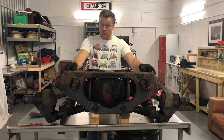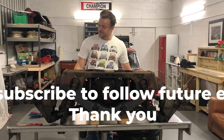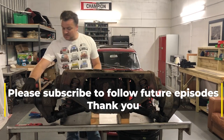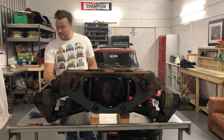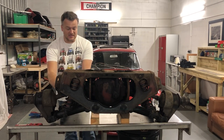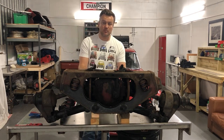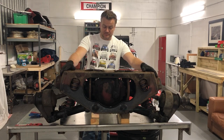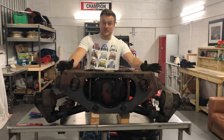With the rear suspension removed I can now work taking it all apart. I'm going to start from the outside and work my way in, disconnecting the half shaft, removing the hub carrier, removing the springs and dampers, then the brakes, and finally I'll take the differential out of the frame and drop it out — leaving me with a load of bits.